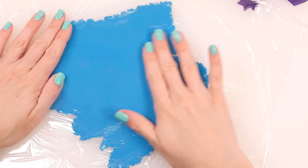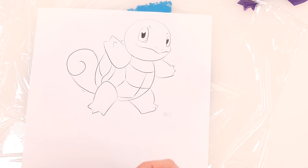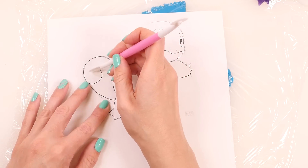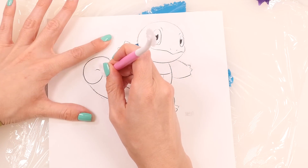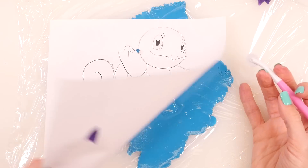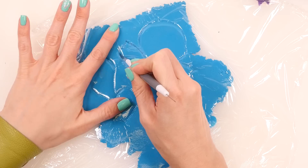Cover the blue play-doh with saran wrap, and now I'm going to trace out his tail, his arms, legs, and his head. I'm also going to lightly trace out this line right here so I can come back and make a black outline there later. Time to cut it out with the blade tool.